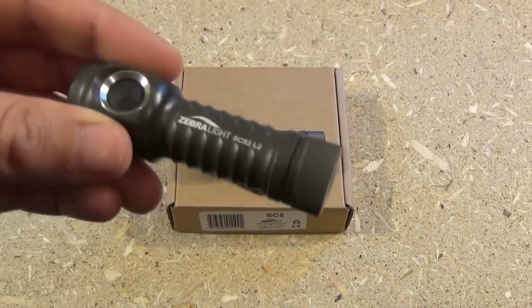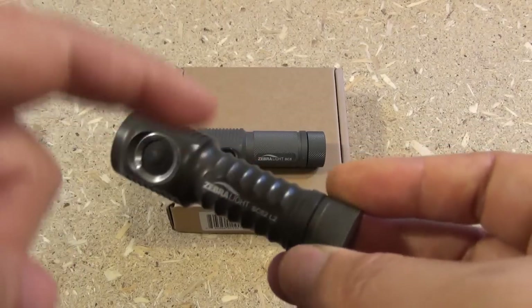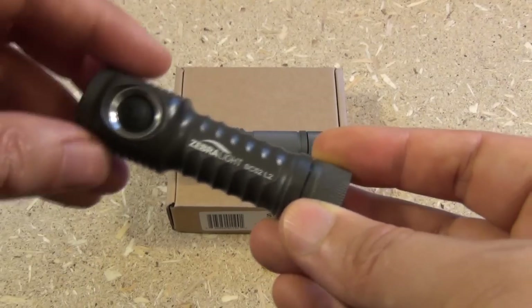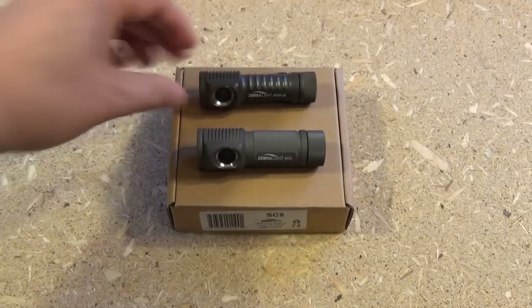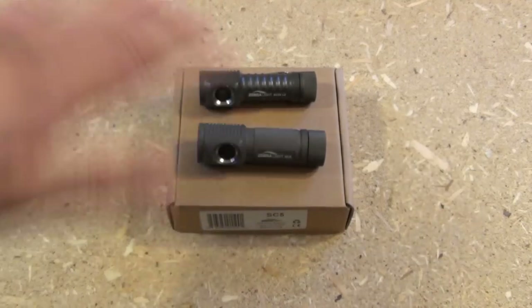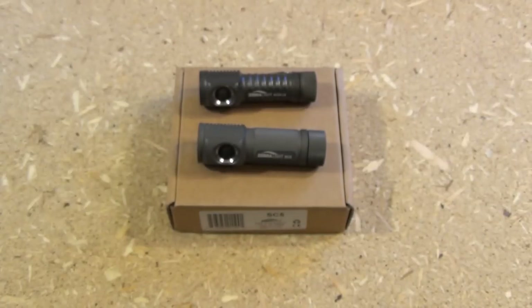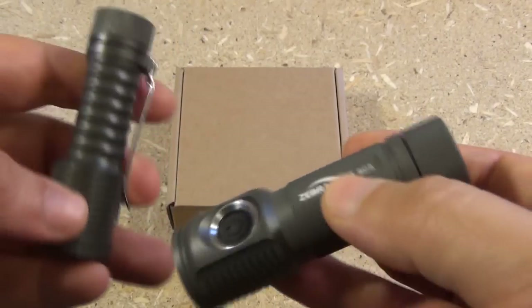The SC52 can give you a lot of brightness as well, but to get the most brightness you have to use a lithium-ion 14500 battery. The SC5 will give you impressive brightness without having to use lithium-ion at all — it just uses a plain old AA. To achieve that, they've had to make it a little bit larger.